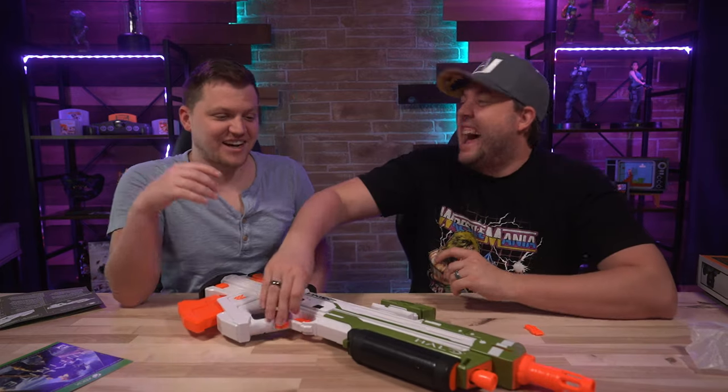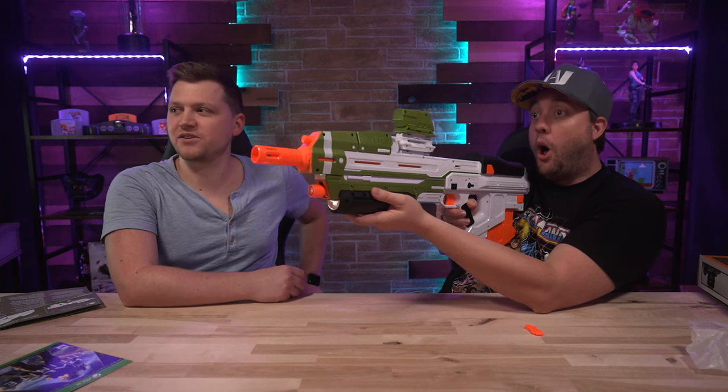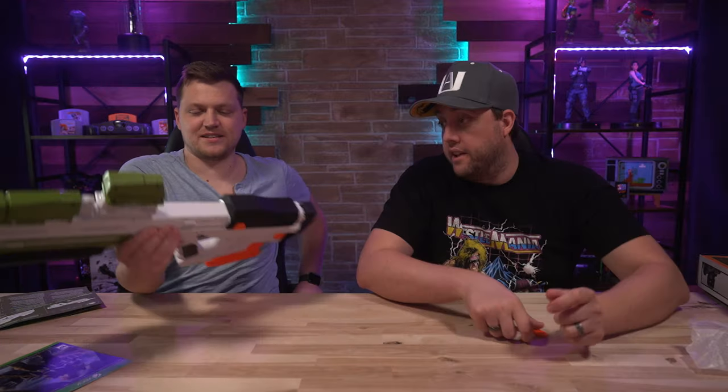Have you ever used a Nerf gun with batteries before? It does kind of a revving action. I bet it shoots a lot harder than you thought. That shoots not anywhere close — oh really? I figured with the batteries it was gonna be something crazy. It shoots pretty far though. We just lost those two darts. Anyways, let's have some fun with this thing.